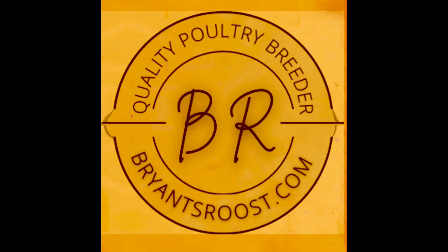Good morning, peeps. We're going to talk about quail butchering today at Bryant's Roost. I hope you're ready.